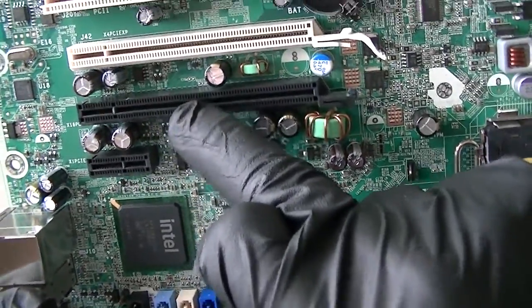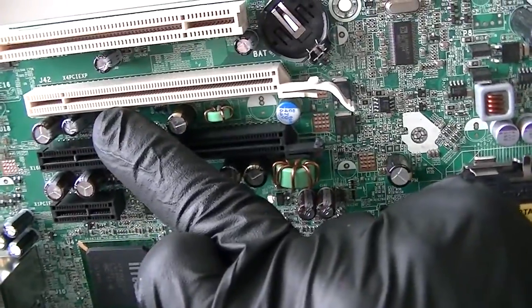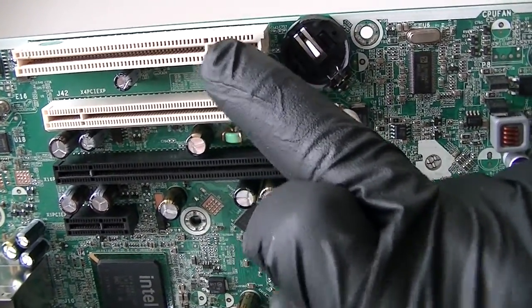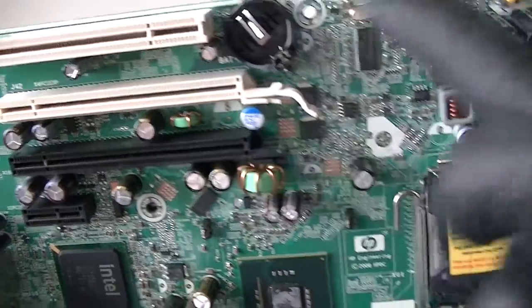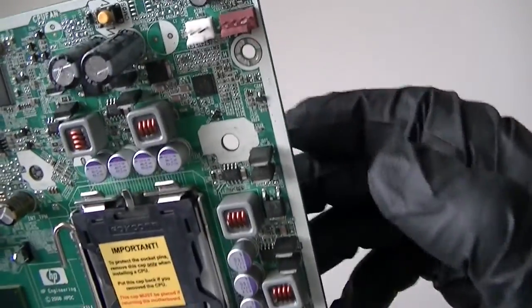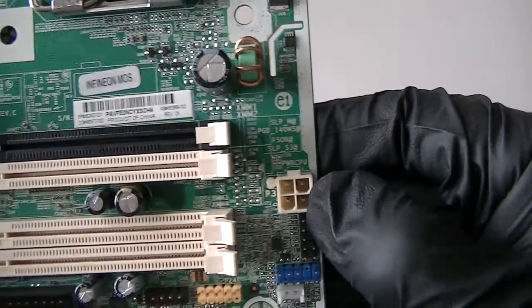PCI Express x1, PCI Express x16, and PCI Express x4 slot right here. This is a PCI slot right there, and here's a battery socket right there. Clear CMOS right there. Chassis fan header right there. Here's the 4-pin for the power.